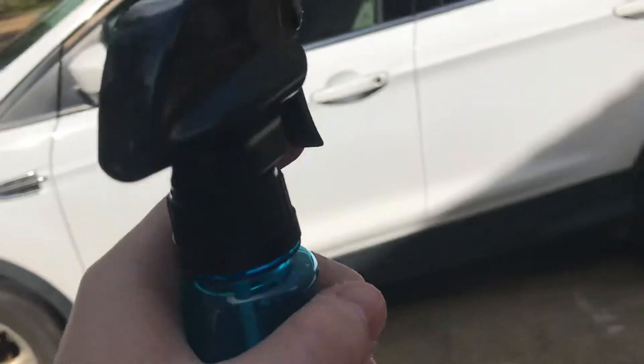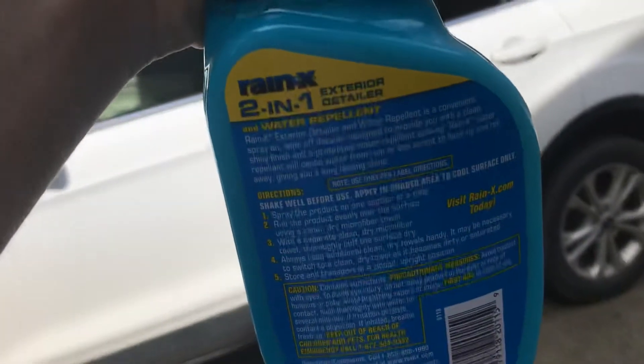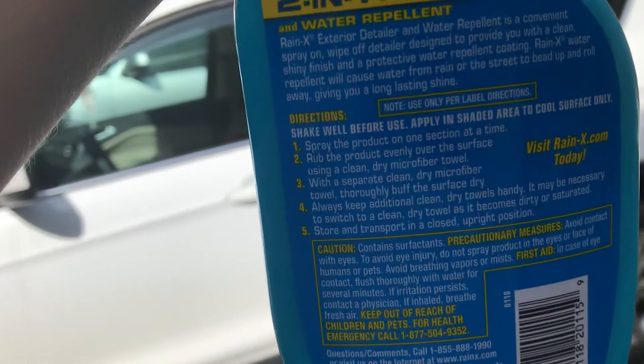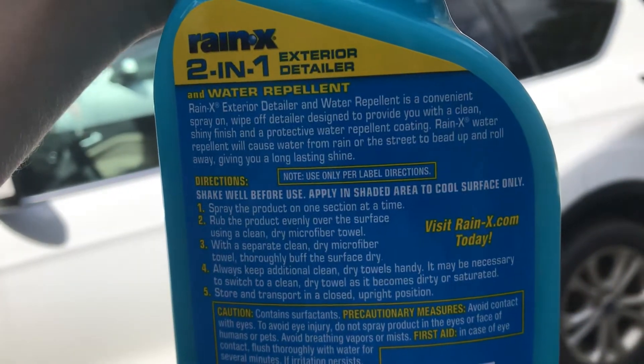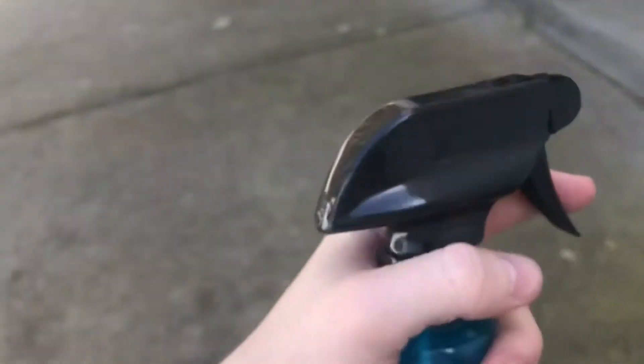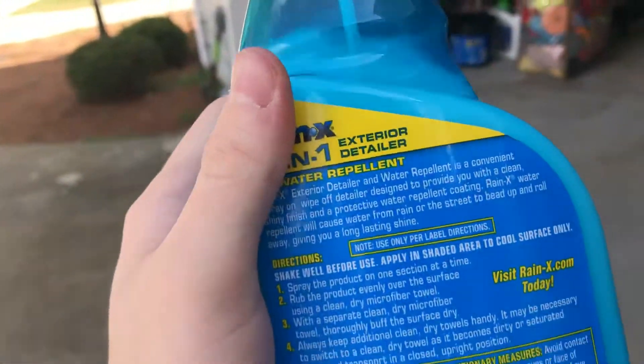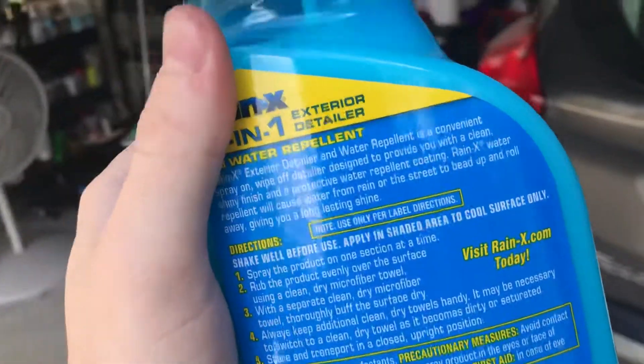You can spray it on, let it sit there for a second, wipe it off, and it also has a little bit of wax protection, I'm guessing. There's the back — not a lot to it. You just spray it on, wipe it in, and buff it out. It is a little bit streaky, but that's why I do recommend you use a second dry microfiber towel to just buff it out.